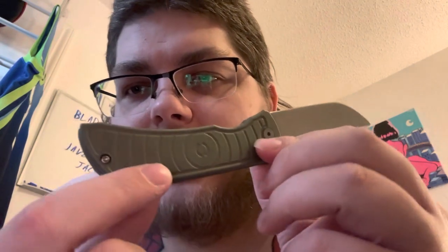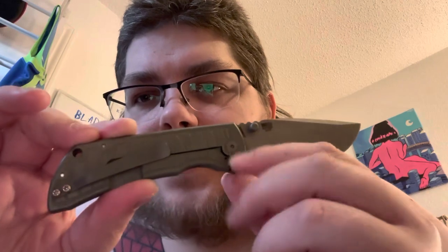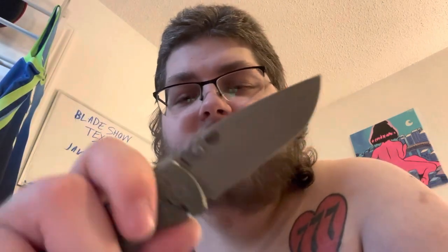Next, this is the Atomic Green colorway with the Shockwave milling pattern on both sides. I love how the clip lands right in the center — that's sick. This is special to me specifically because here in Texas we have an amusement park called Six Flags Over Texas, and they have a ride called the Shockwave, and it is green. So this knife reminds me of my childhood, which is just awesome.